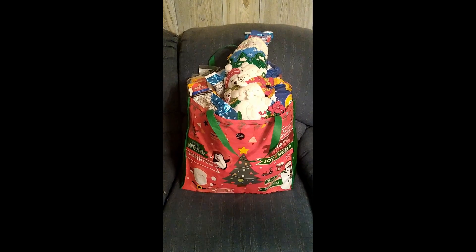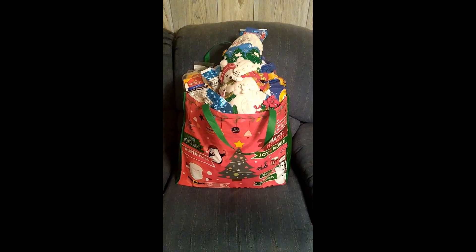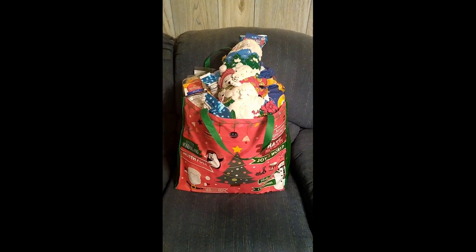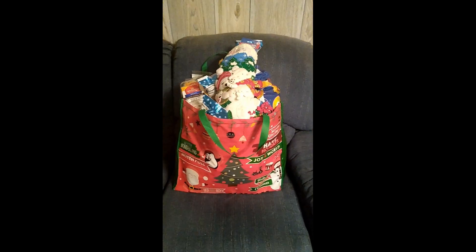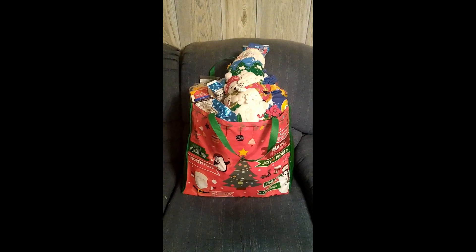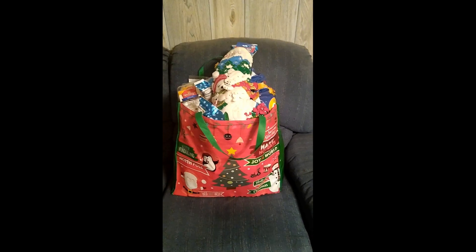So, that's it for this video. You can do this any way you like — these are just some of the ideas that I had that I put together. I like to change them from year to year; I don't always do the same thing over and over with my stockings. Thank you very much for watching. If you like what you see, subscribe — I will have lots of interesting videos like this.